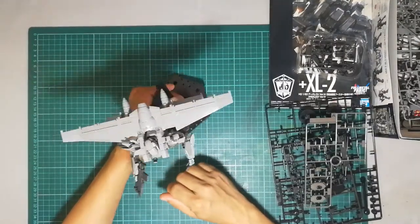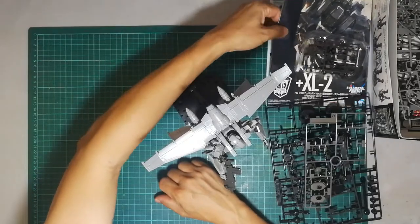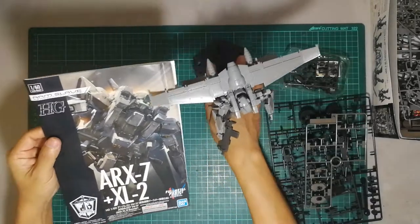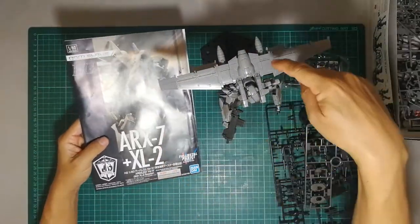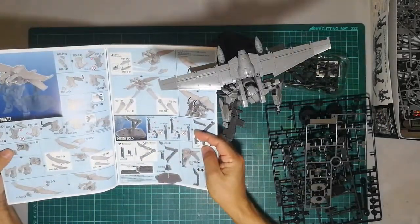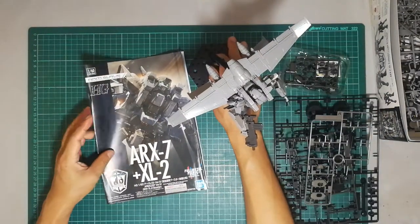Hi everybody, this is going to be a quick review of the kit that I bought yesterday — the Bandai HG ARX-7 with the XL2, sort of like a jetpack booster. I've finished building and snapping together the kit.